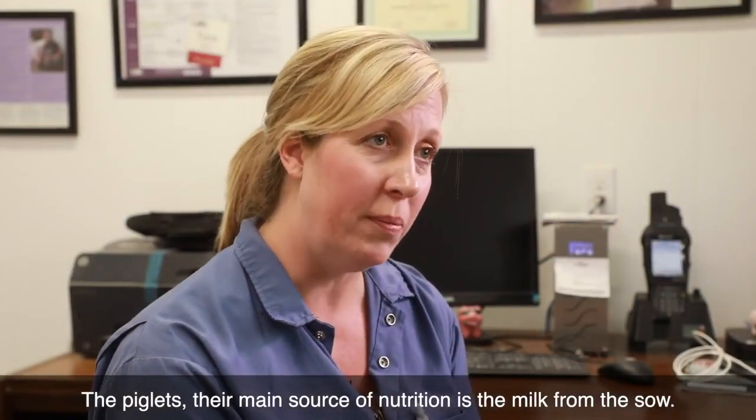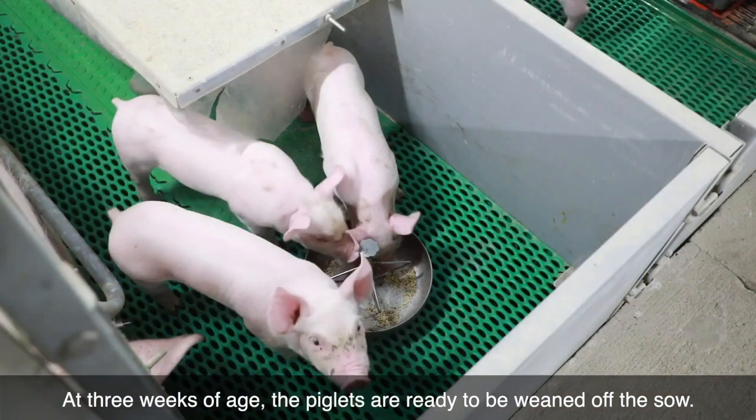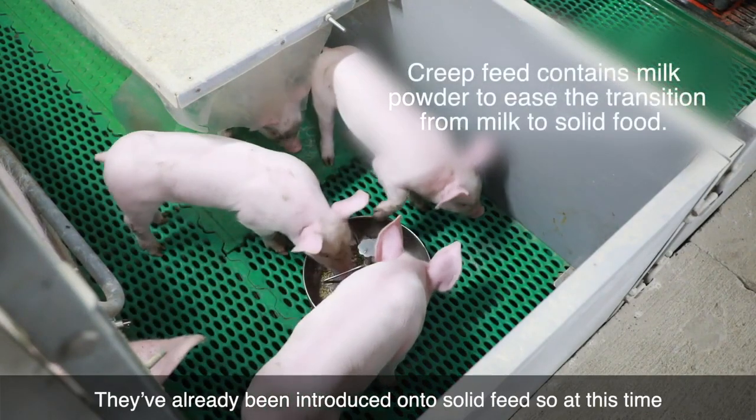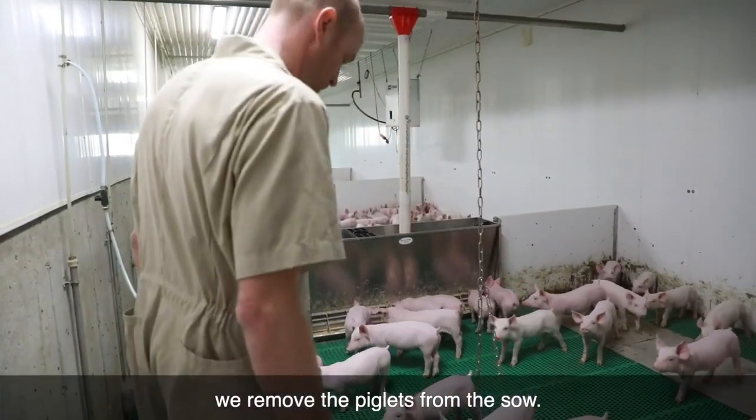The piglets' main source of nutrition is the milk from the sow. At three weeks of age, the piglets are ready to be weaned off the sow. They've already been introduced onto solid feed, so at this time we remove the piglets from the sow.